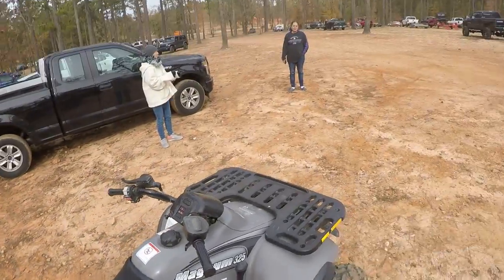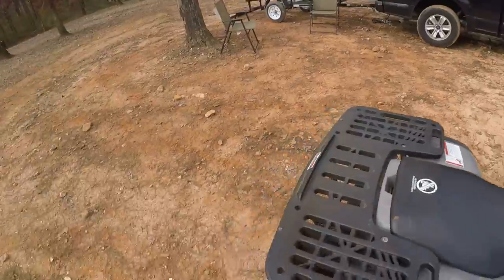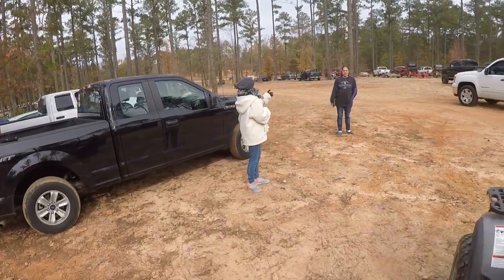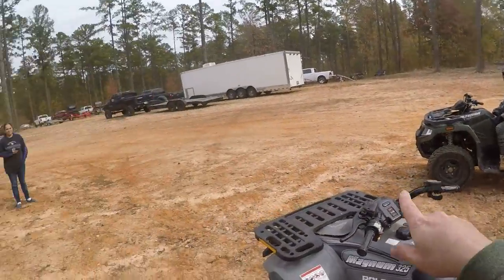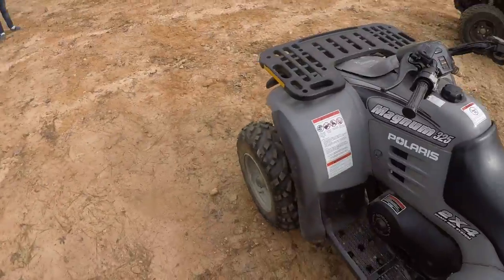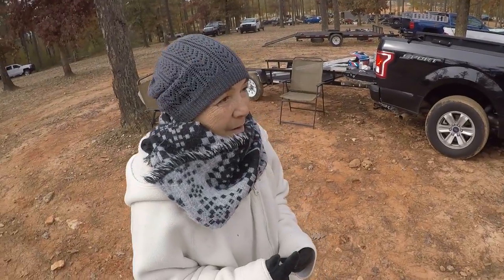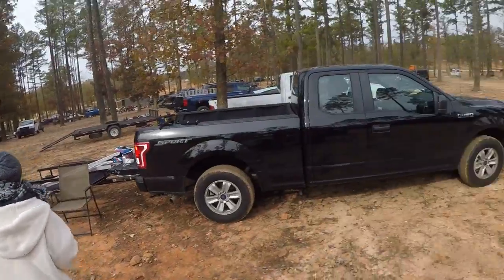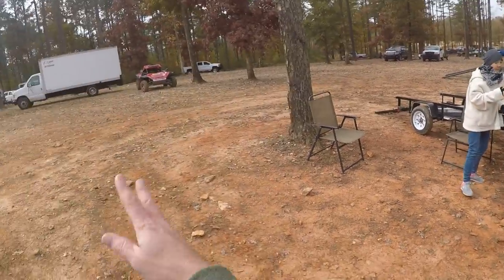Yeah, okay, I'll take her up — just hang out for a couple minutes, all right. Yeah, just right around here. Okay. No helmet — we're just going right here. That's okay, it's just going right here.